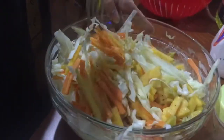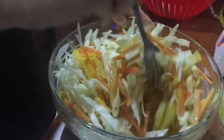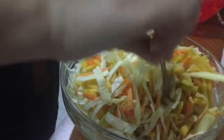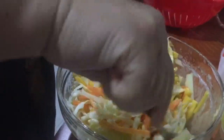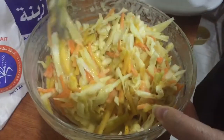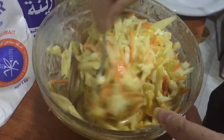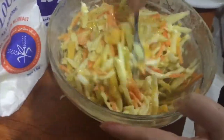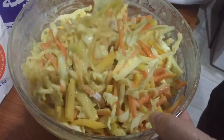Let's mix it all together, guys. Just mix it all and wait for it to combine. Keep mixing until the mixture coats everything — the mixture we made so that all the ingredients stick together.